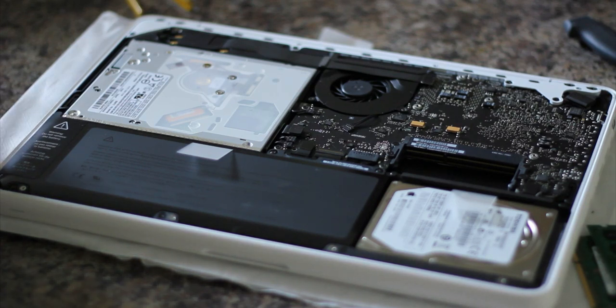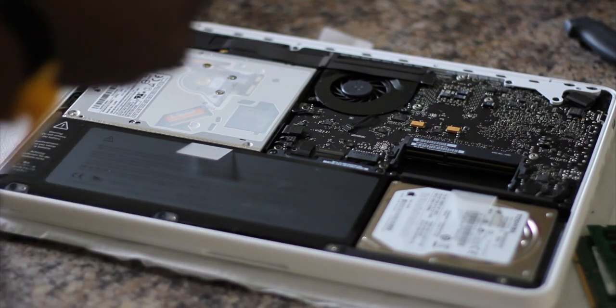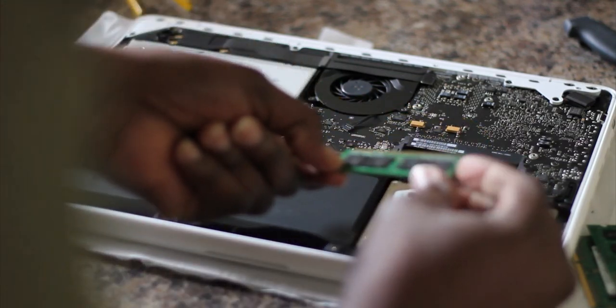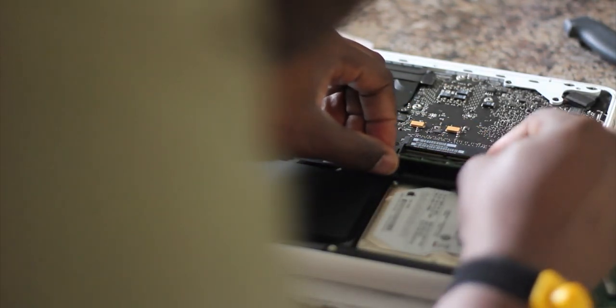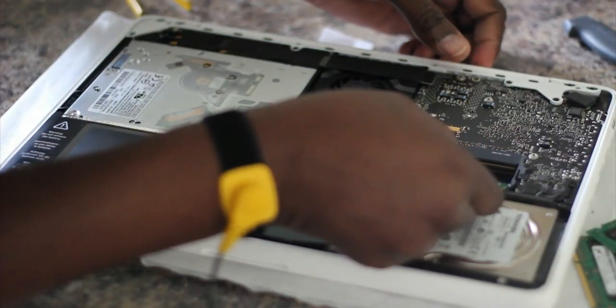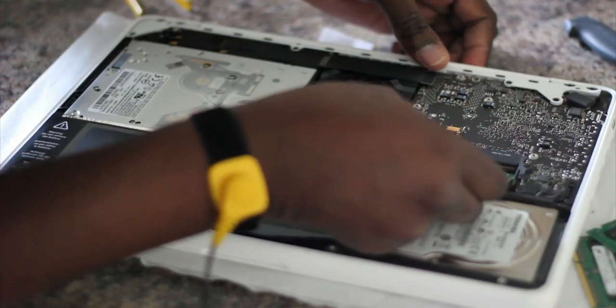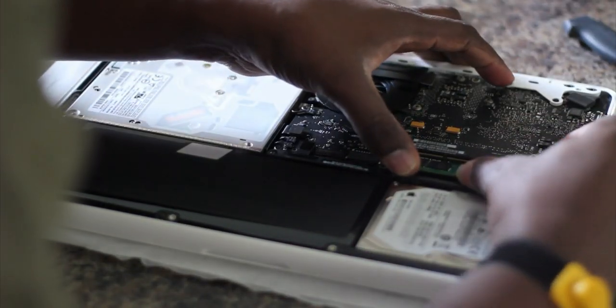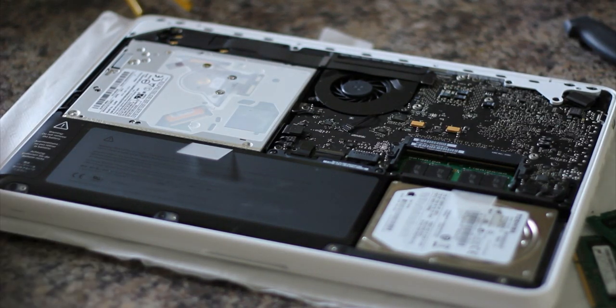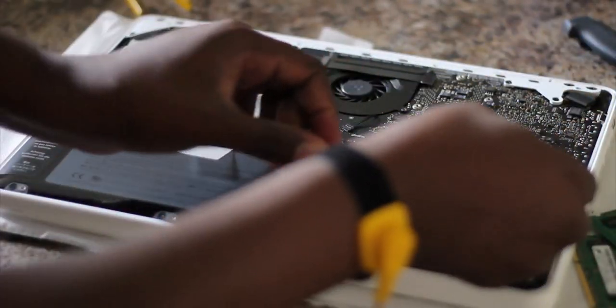Time to put in the new RAM. I'm gonna make sure everything lines up properly, guys. And that's the way we're gonna put it in. And that's the first one in. And here's the last one going in.